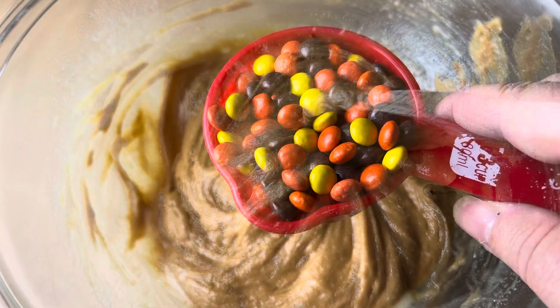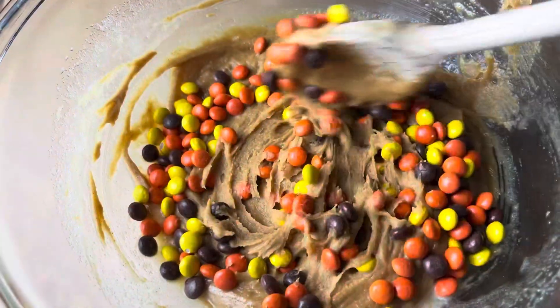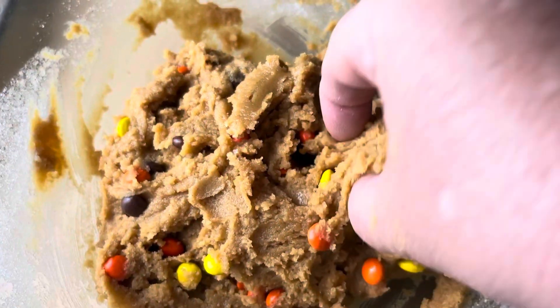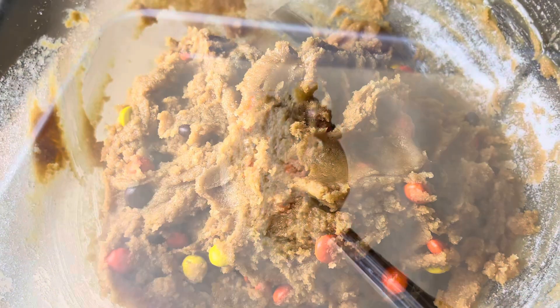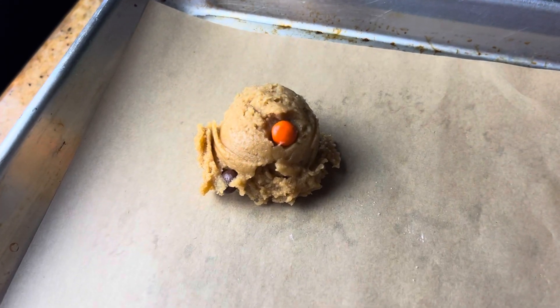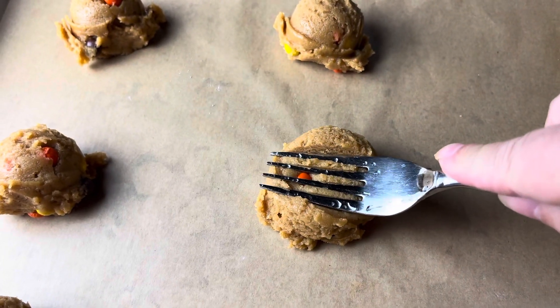It was really hot last night so the dough is a little bit too loose. Once I added in the Reese's Pieces I just refrigerated it for 10 or 15 minutes and then it was good to go. I'm using a cookie scoop — I think this is a two-tablespoon — or you could use a one-tablespoon, or just roll it into a ball. Then take a fork and make those little crisscross hatches that peanut butter cookies have.